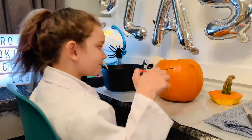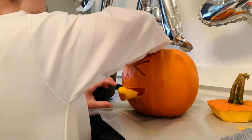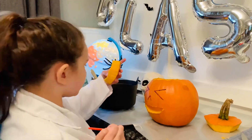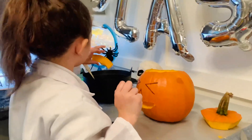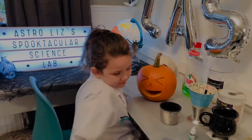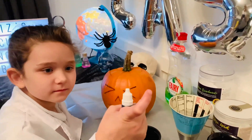You ready to take the mouth out? Good job! Put it in the bucket with the seeds. Good job! Okay Elizabeth, we're ready to make the pumpkin toothpaste!